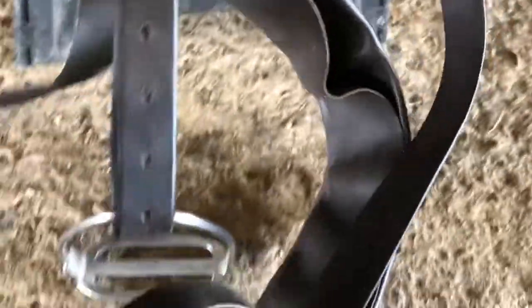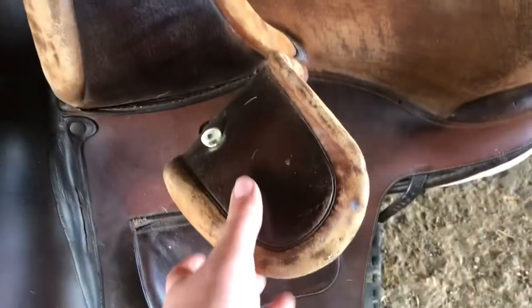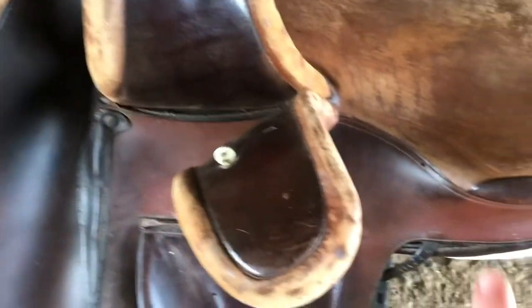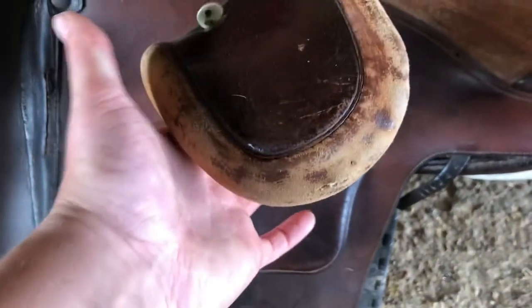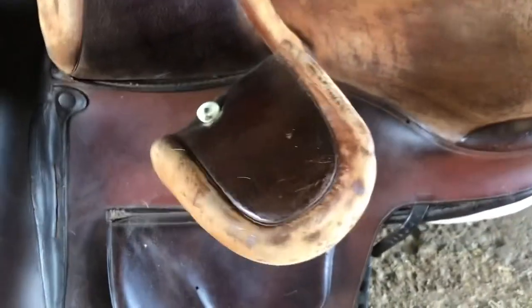It has an over girth, and this is the side saddle girth which is three-folding leather. This one here is the over girth and this one is the balance strap, which comes diagonally across the horse's belly. This is the fixed head and this is the leaping head — your right leg will sit over the fixed head and your left leg will sit neatly under the leaping head. If you have it too tight it will make your knee quite uncomfortable, so you can adjust where the leaping head is.